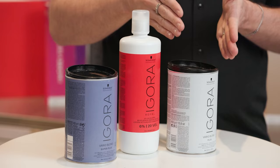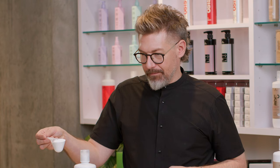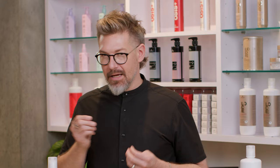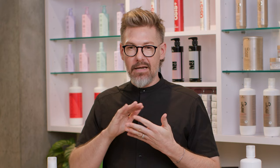Next up in the family, we have Agora VarioBlonde Super Plus. The Super Plus is a fine white powder — what you see is what you get. It gives me up to eight levels of lift, which is one extra level more than the VarioBlonde Plus. The powder is so fine it's almost like working with powdered sugar, giving you virtually no granular consistency at all. It mixes into a very smooth, almost loose peanut butter consistency. It's phenomenal for foiling, especially when you're taking slices or chunkier weaves, because that fine powder is able to penetrate right through those strands for the best lift possible.